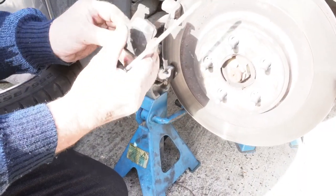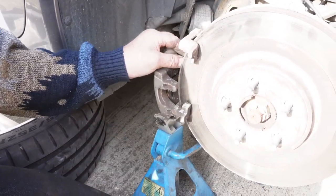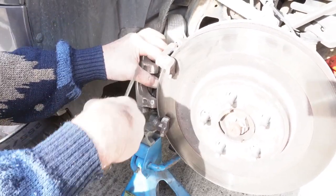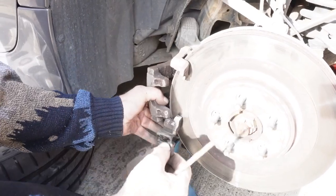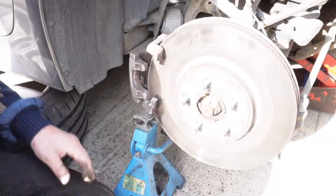Easy brake pads — fairly worn — they come out. Remember how they go back in.